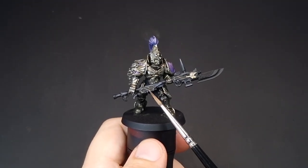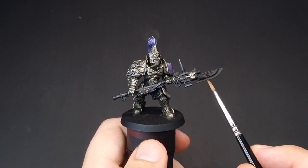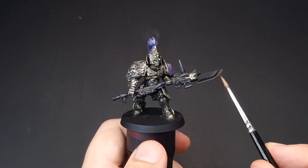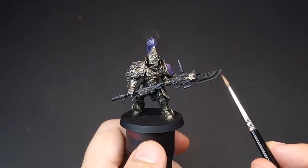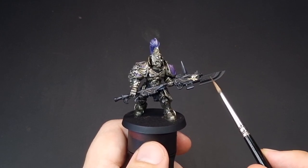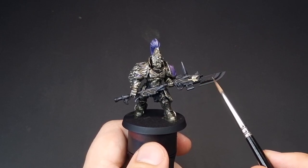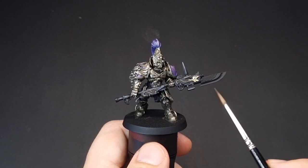So that's the gold details all sorted. I've deliberately left off this part which is going to be gold, because I'm going to be doing this as a proper power weapon. If I get any blue onto it, it's easier to leave it black for now and then repaint it gold once I'm done with the power weapon.